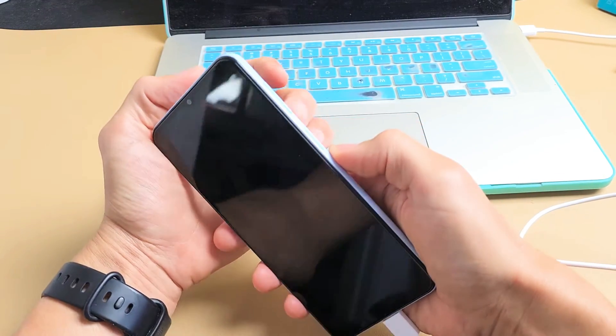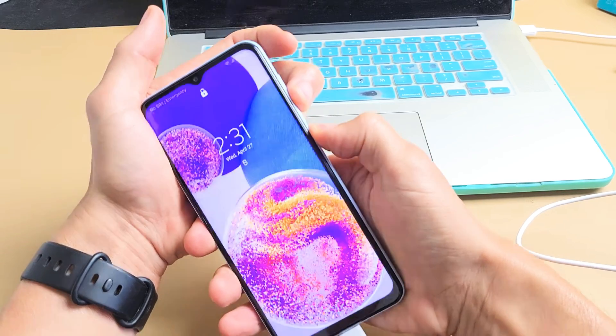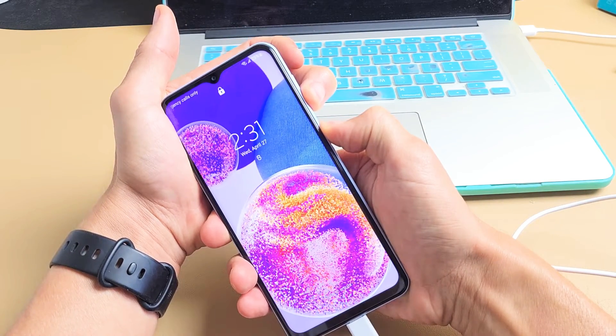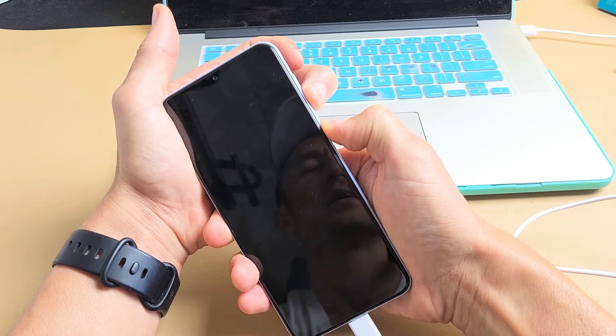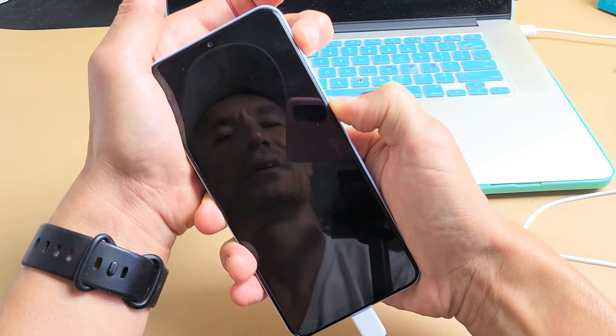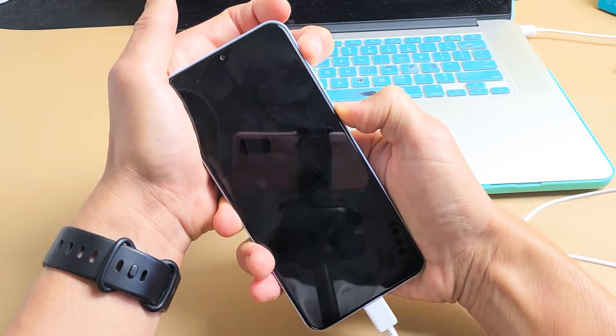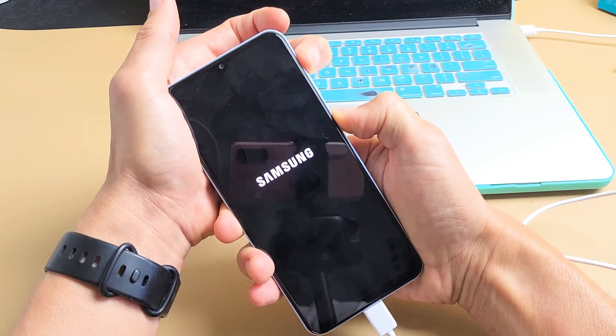Everything is plugged into the computer. Press volume down and power button together. Ready, set, go — count to 12. Then switch to holding power button and volume up. Just keep holding both buttons until we see the Samsung logo. There it is — let go. If you didn't get it, try again. Sometimes instead of 12 seconds you may need 10 or 14 seconds.